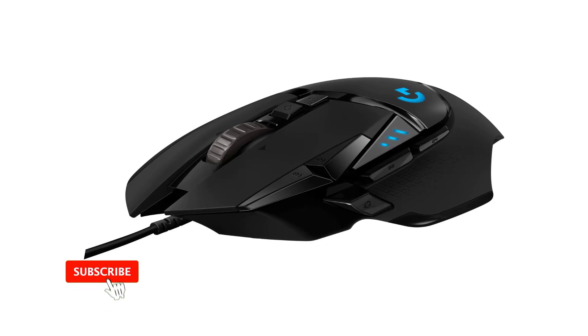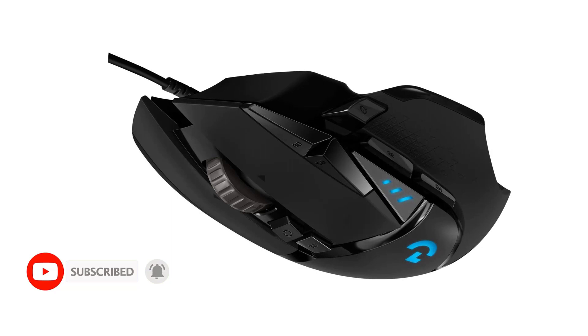Overall, the Riso PHY Wireless Gaming Mouse is an excellent choice for gamers who demand the best performance, comfort, and customization options from their gaming mouse.